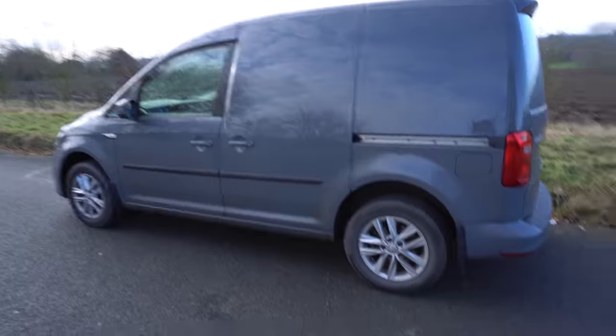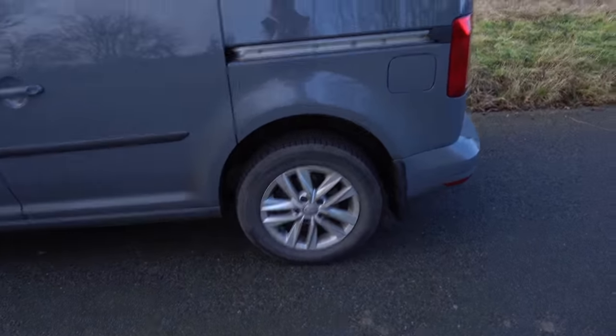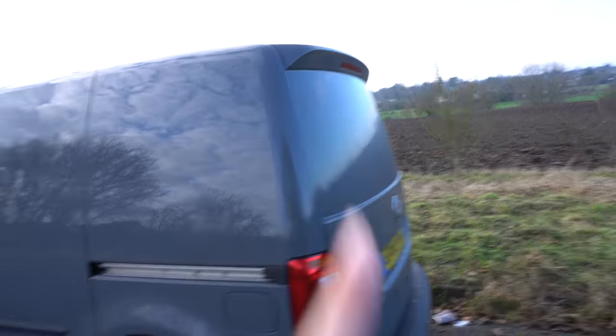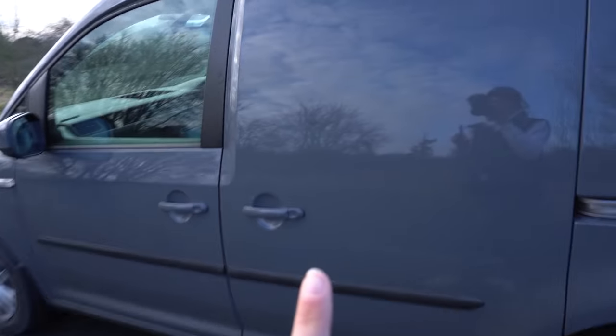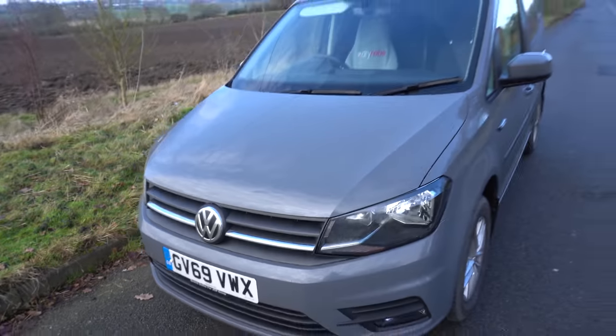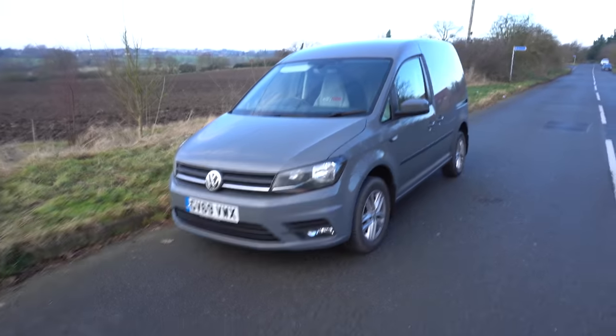Here it is in all its glory. We've got the alloy wheels, the tailgate with a spoiler, the sliding door on the passenger side, and the colour pure grey. I think it looks super sick personally.